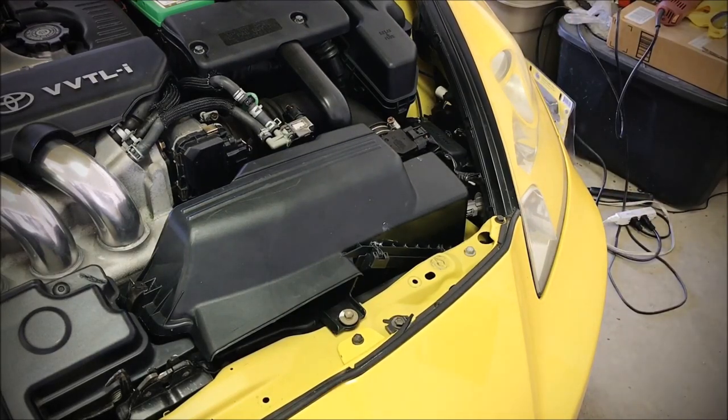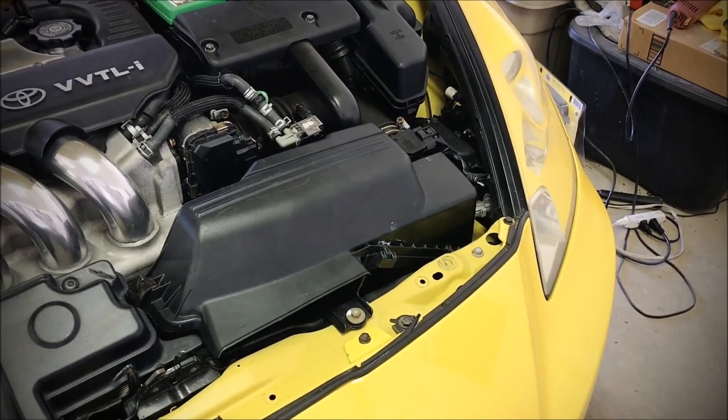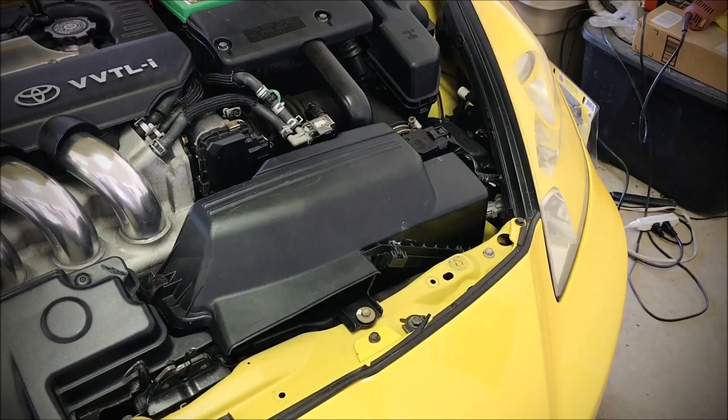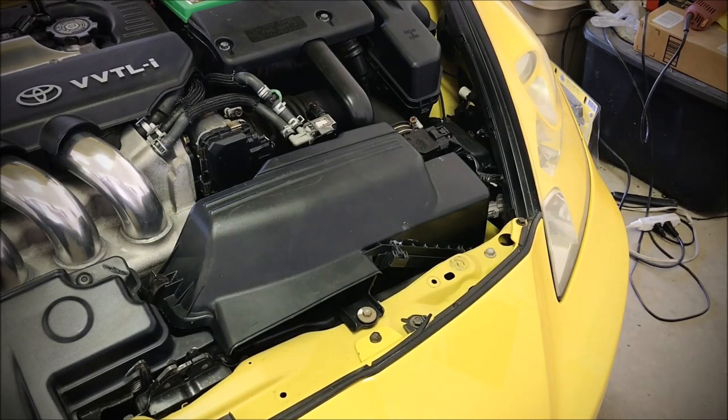Alright, so that concludes the video. Again, this is for track use and off-road use only — this isn't legal to do on the street. So if you're going to be driving on California streets, you want to put that part back in. We're going to do that right now because we live in California. I just wanted to make this video as a demonstration for those that want to use a stock airbox on the track or for racing applications off-road. So there you go — thank you guys for watching and I hope you enjoyed the video.